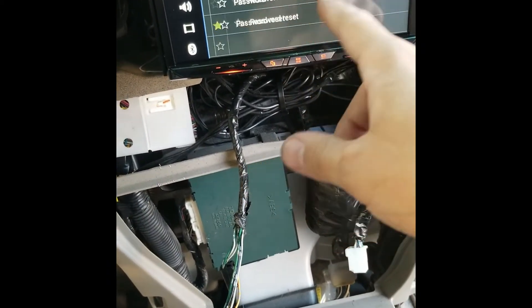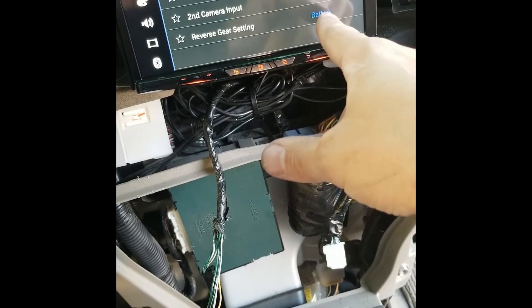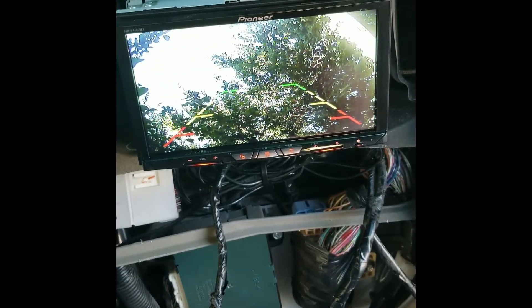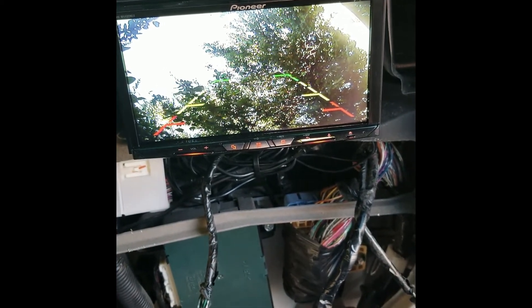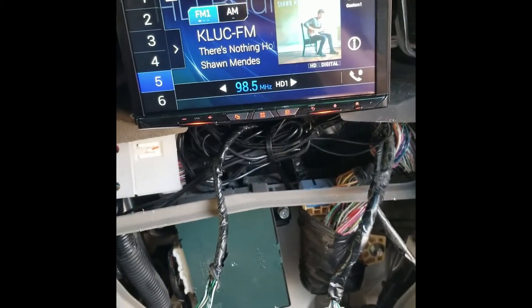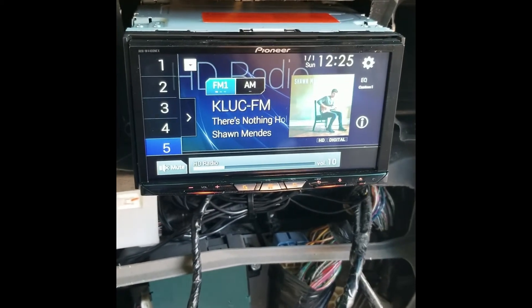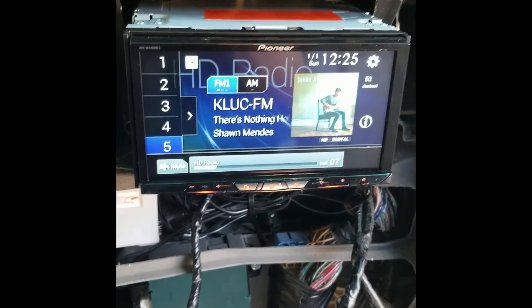I'll go over the time alignment and everything with the client once we're done. You do have to go into camera settings and turn it on — make sure it's on. Then drop it in reverse and there's your camera: a really sharp, clear picture. The harness box is underneath right here. The ASWC-1 steering control module is also installed.